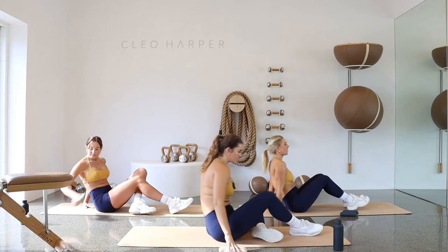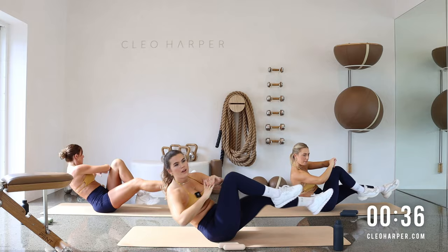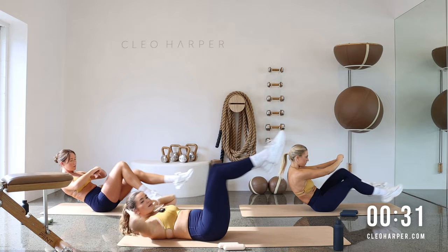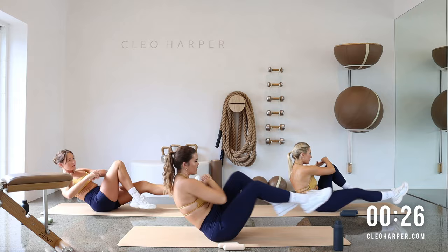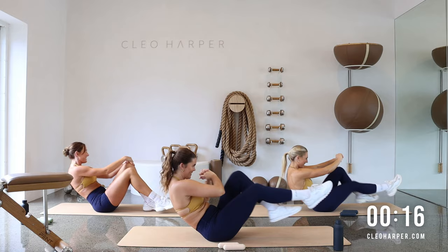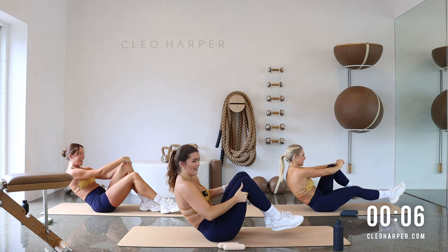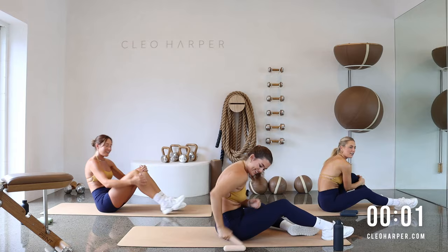Bring the weights with you and pop them down beside you so they are handy. You know what's coming — let's get into it, up we hop. Back it out, across. You know your options — you're either back here, you can always keep that head down if you're feeling some tension or tightness, or you're up here with us, balancing and really working through those lower abdominals. Reset if you need, power through. I'm losing my balance! Two and one.